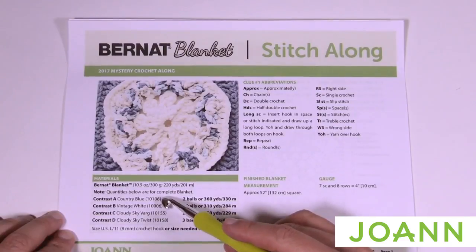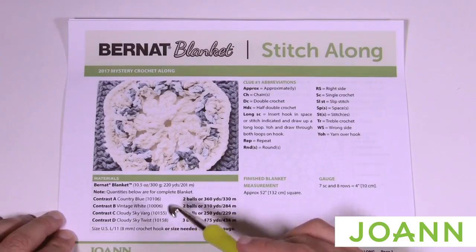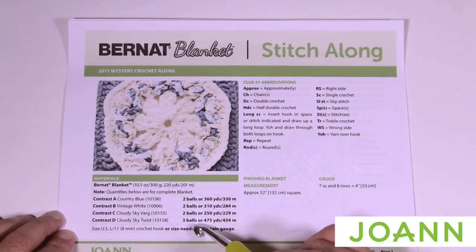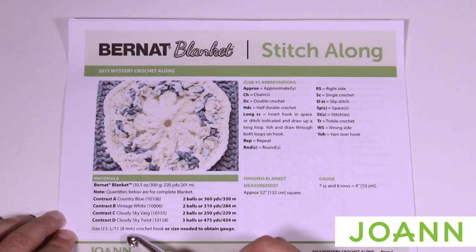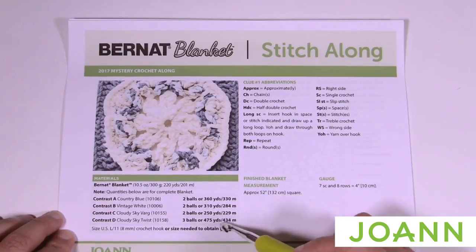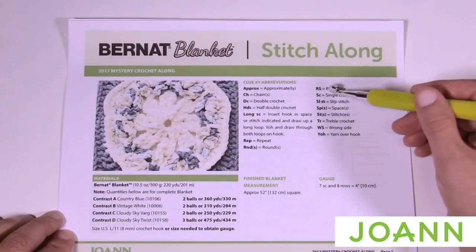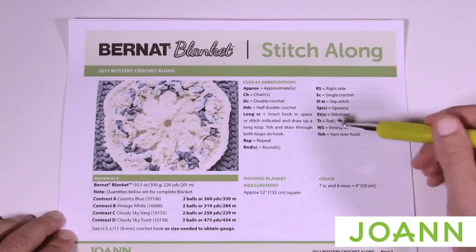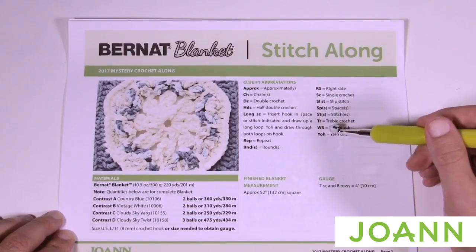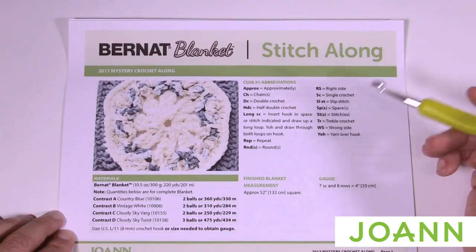We're gonna see our colors — we have four colors for this entire project. It's also recommending a size L, 8 mm crochet hook, but it says 'or size needed to obtain gauge.' That is so important because if your gauge is different from what the designer used, it will not sit flat. Within today's pattern you'll notice all these abbreviations are used, but don't let that stop you — we're going to go step by step.